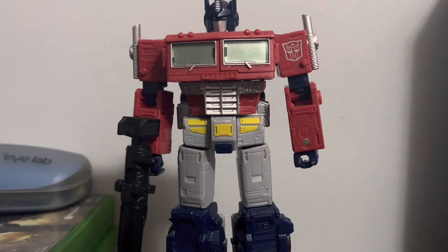Would I recommend this figure? Absolutely — it's one of the best Optimus Prime figures they've ever made. Anyway, I'm going to end the video here. I hope you guys enjoyed it — like, share, subscribe, and I'll see you guys in the next video.